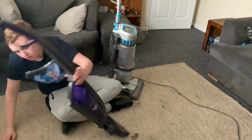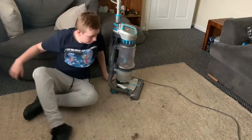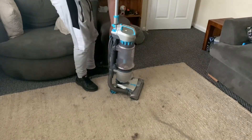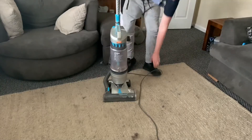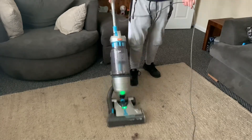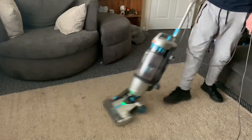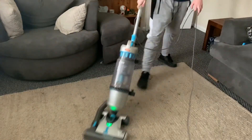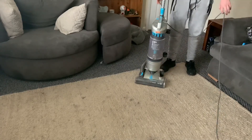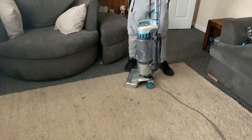Let's stand that back up. I'm going to put this back on charge on the charging dock and let that charge. I'm going to pick up all this debris with the Vax. Okay, that's the Vax all done.